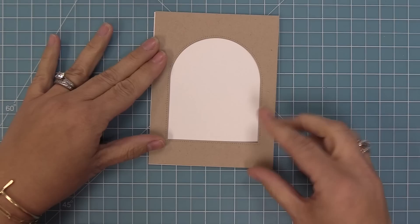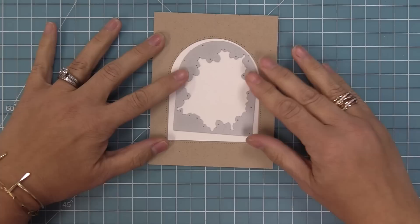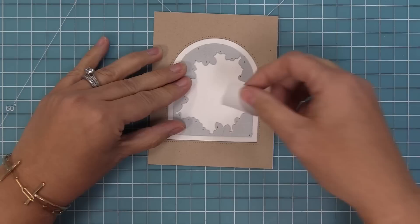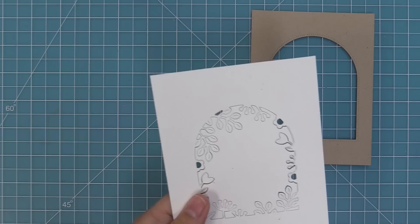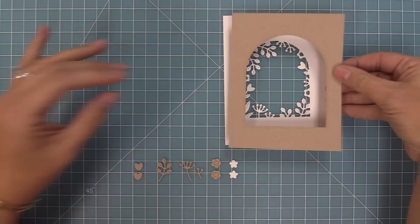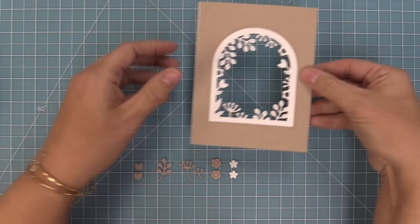The trick for lining up the two windows if you want to layer them is to put the plain one down, then put the floral one in between. You can eyeball it to make sure it's centered, then hold it in place with some low tack tape. Remove the plain arch and run it through the die cut machine. Now you have this beautiful floral window, and you could use it on its own or layer the two pieces together — and it is just so very pretty.